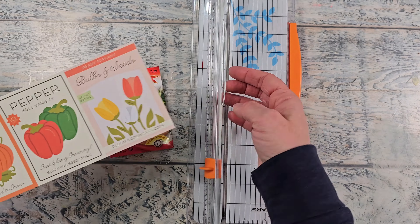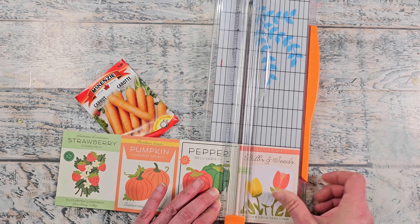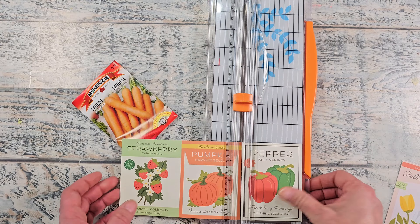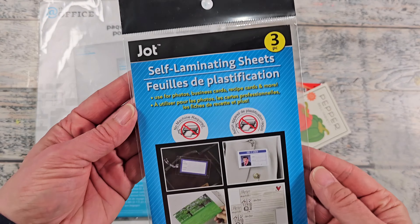You can also get some scrapbook paper — this one I got from Michael's. I don't know if they carry this anymore, but you can also get some printable seed packages and customize them to your exact needs.